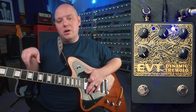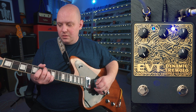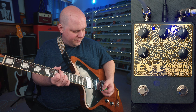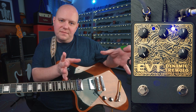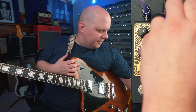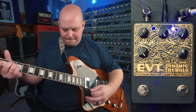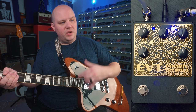The dynamic tremolo ramps into that top speed, and this also interacts with the rate control. We can set the range of speed that we want using the rate control — if we want an overall slower tremolo we can turn it down, or if we want an overall faster speed we can turn it up.